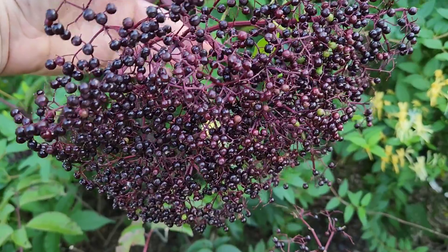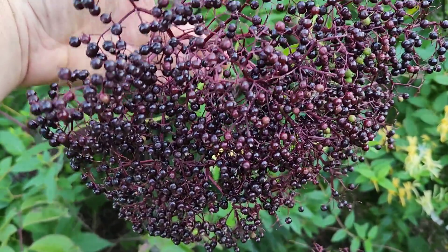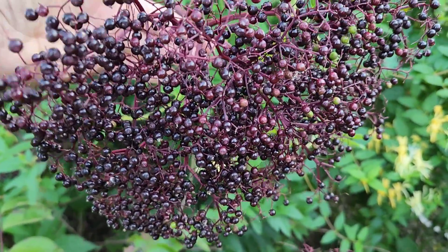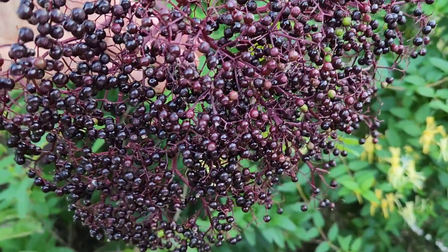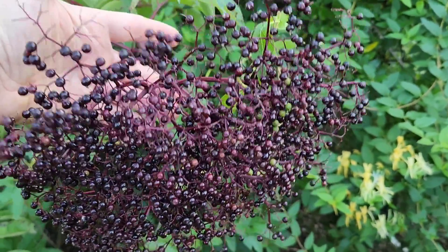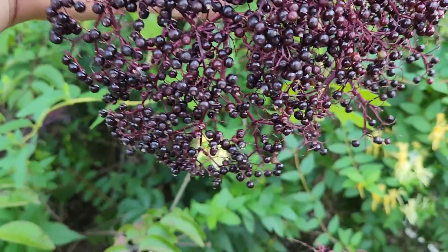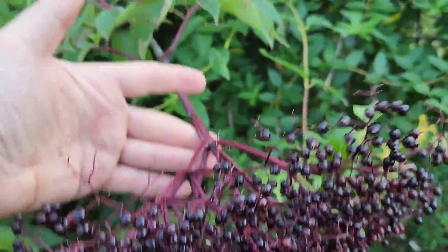What you're looking for with the elderberries is the majority of the berries to be a dark purple or almost a black color. As you can see on this cluster here, it's about 50-50 — we've got some that are light purple and some that are dark purple. I'll actually leave this cluster for a couple more days. You can even see some of the green berries in there. You don't want that; this could taint an entire batch. A couple more days isn't going to hurt us.